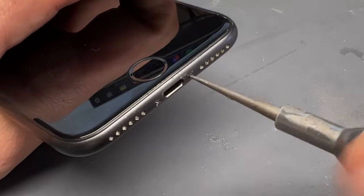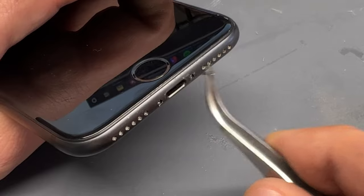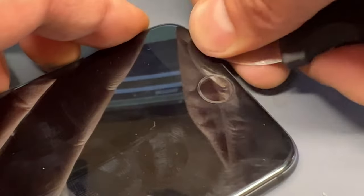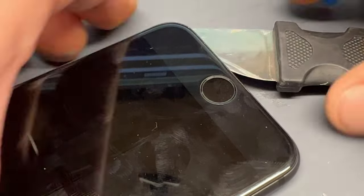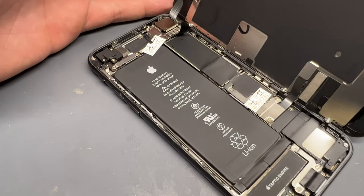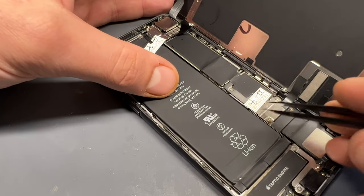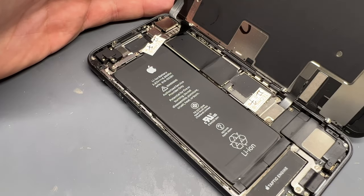So we turn the phone off, unscrew the two pentalobe screws at the bottom, and stick the jimmy tool in between the screen and the frame so that we get a gap to fit the guitar pick in to break the seal around the edges. Once the seal's broken, we give it a little wiggle and pull it upwards, and it opens like a book — where we can see that somebody has been here before us. They've left their stickers all over the place and there are missing screws.